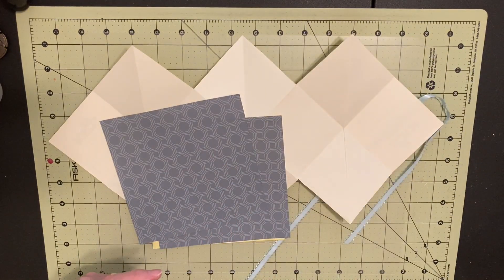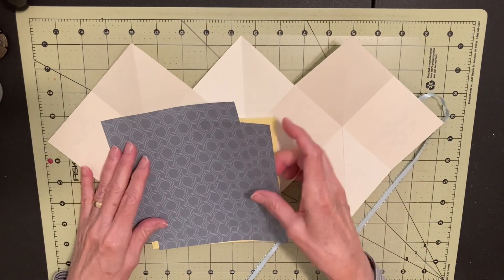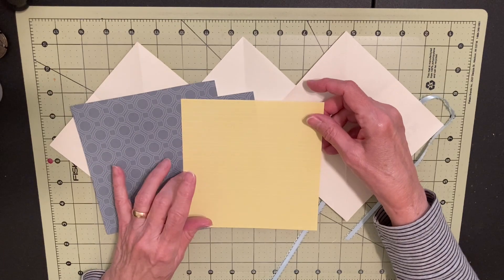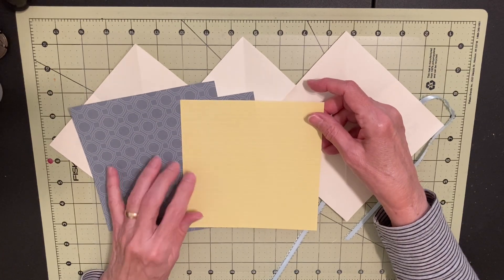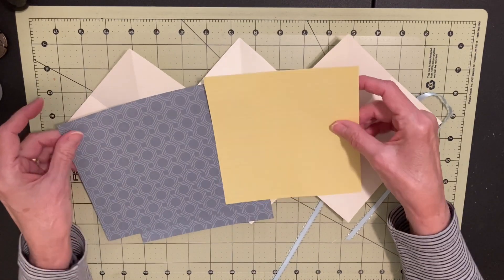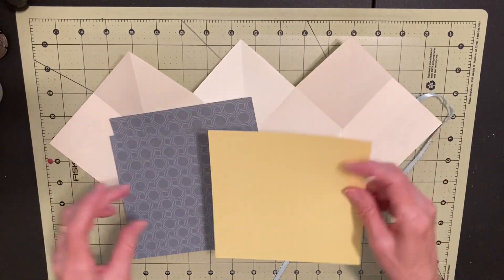I just chose this one — I thought it would make a good inside for the book, and then I'm going to put yellow with it. I'm making this to go in my Yellow Rose of Texas journal. This is a little bit thicker than these, and I hope that doesn't cause any problems. But anyway, let's get started.